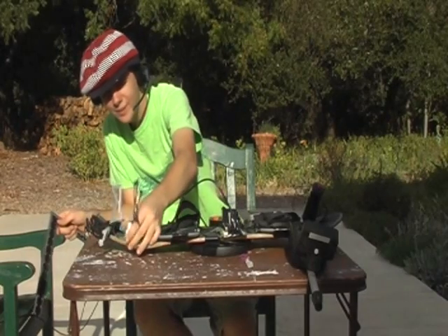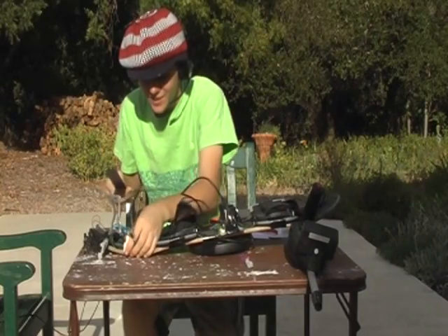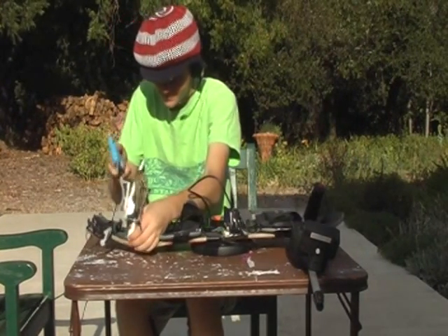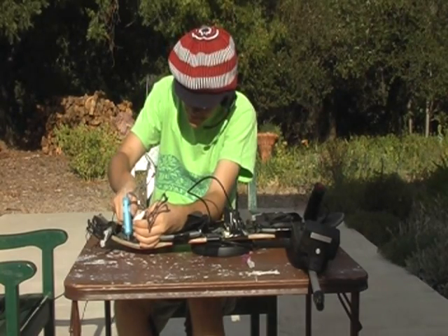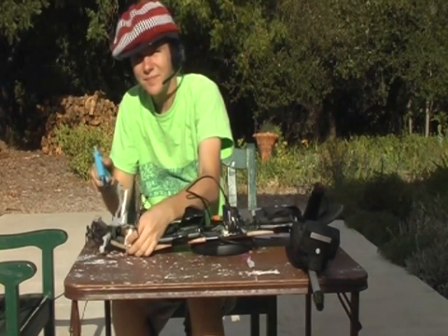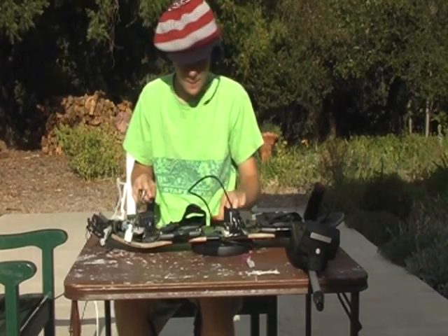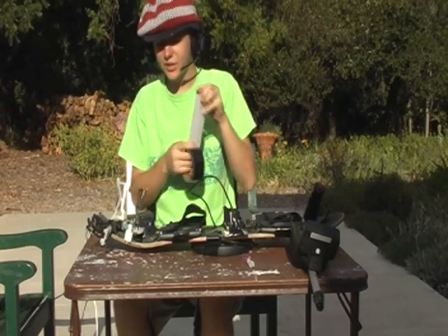Now we're going to have to glue this over here at exactly two meters long, gotta glue it down. Got that glued in with quantum arc weld, and secure it down a little bit more.